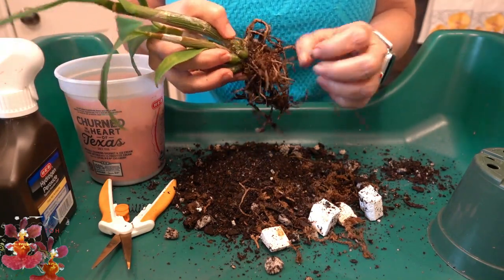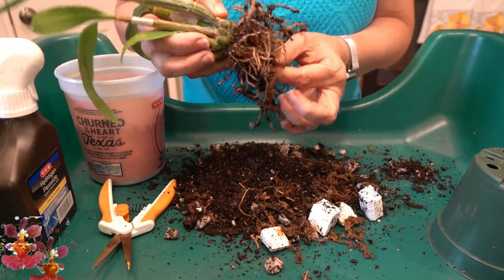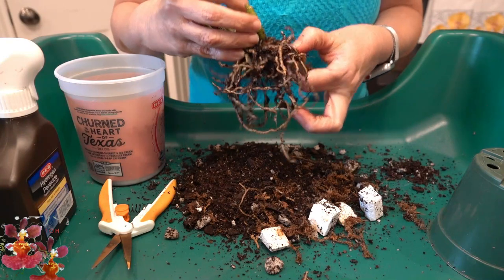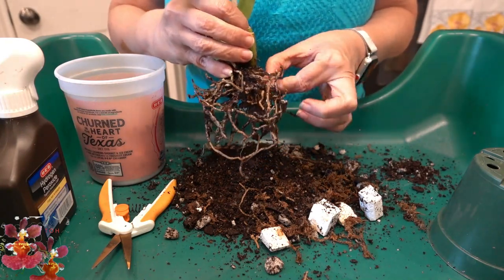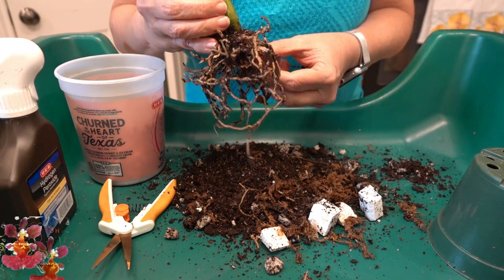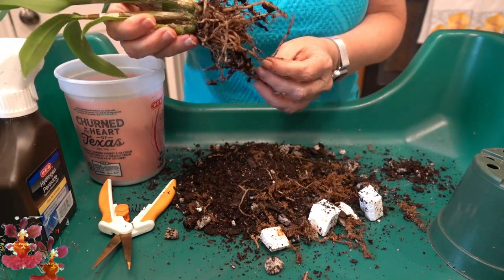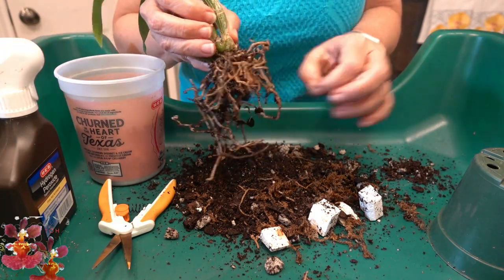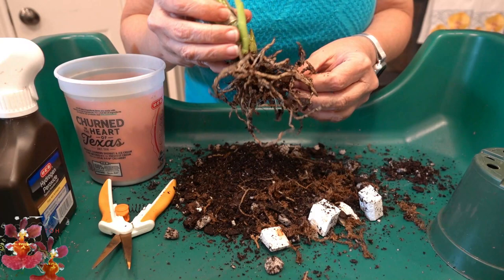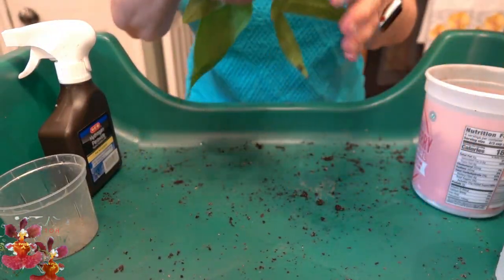When you do a repot like this it is worth getting out as much of that sphagnum as possible. It was there when the plant was a seedling to help keep the moisture level up, but can cause problems for more mature plants because there's this sort of constant wet spot right at the very base of the plant that holds far more moisture than the new media will. This one is very different — just a very different kind of repot. After I work out a little bit more of this sphagnum moss I will be taking this one to the sink to wash away as much as possible.